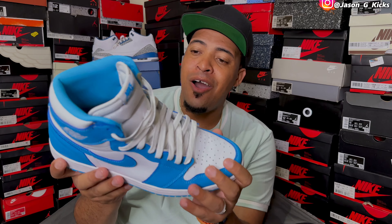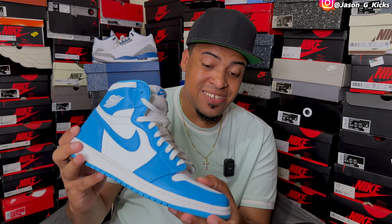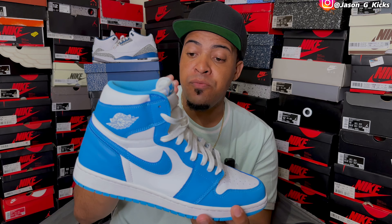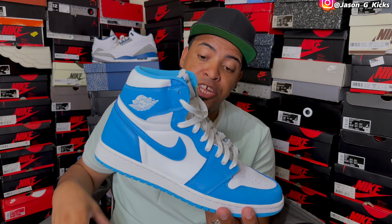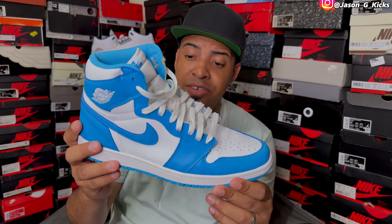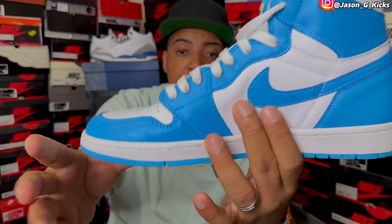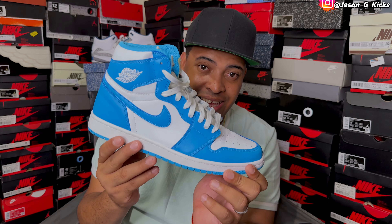And talking about the OG Jordan 1 UMC, here I have it — this beautiful shoe. It's a shoe that you need to have in your collection. I hope they re-release this one anytime soon because this is an amazing shoe, OG. This is not a collaboration like the low is, but it's a really, really amazing shoe. The quality is really, really good — you can see it. This is a shoe that I want to see releasing again.